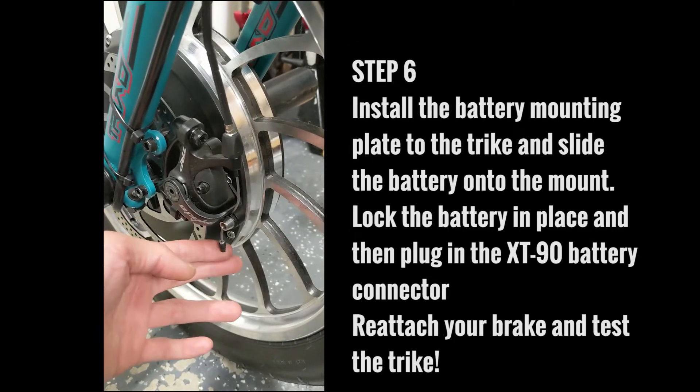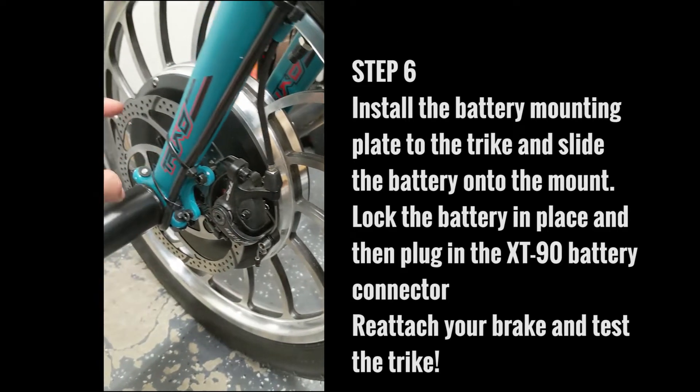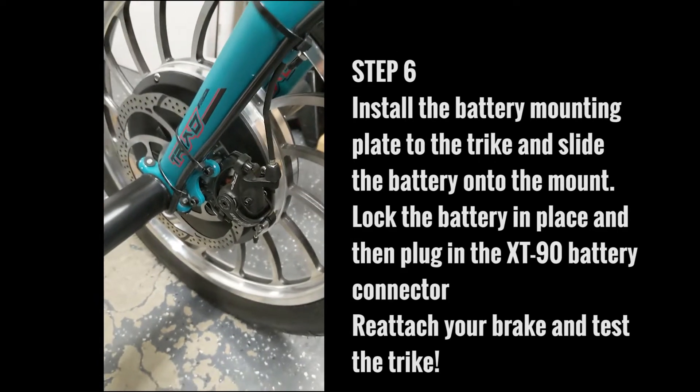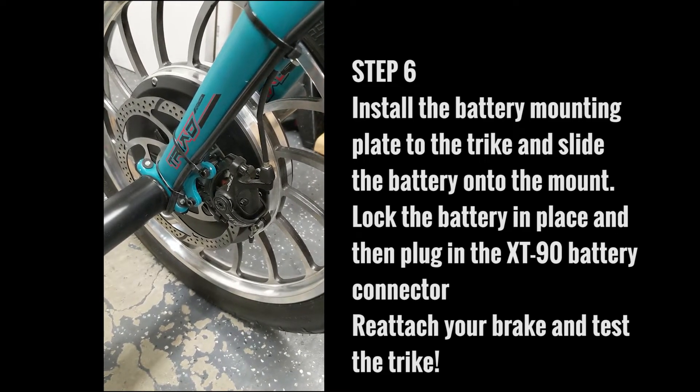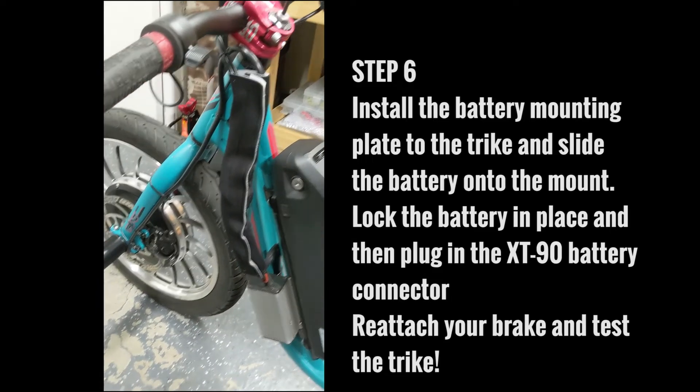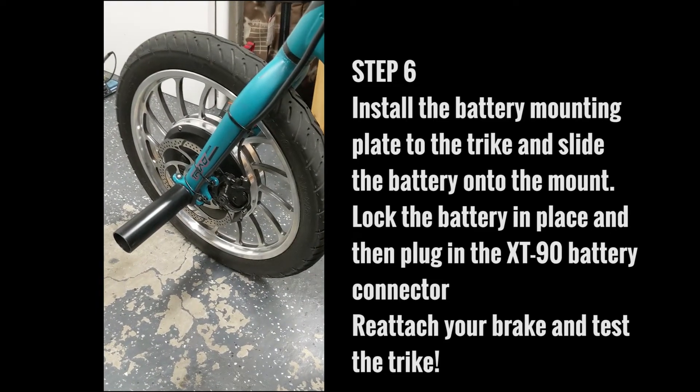Don't forget to hook up your brake line. Make sure that your rotor and your caliper are lined up properly. After that's all done and everything is hooked up, be sure to test your trike out.